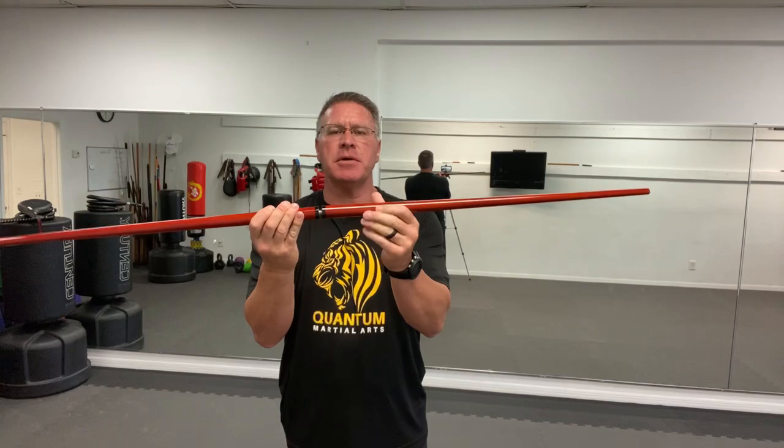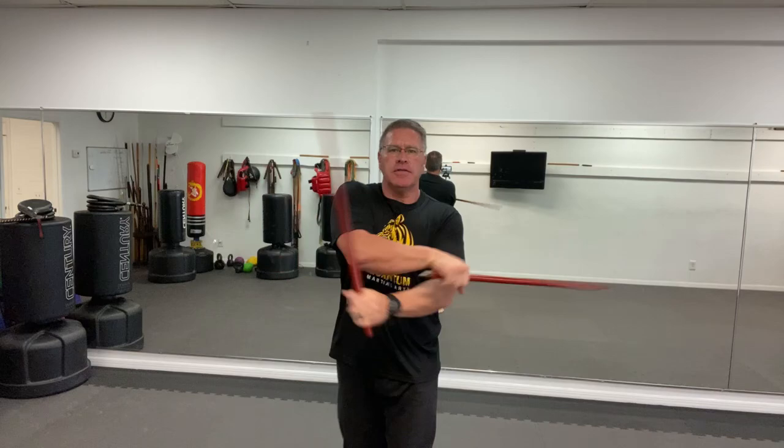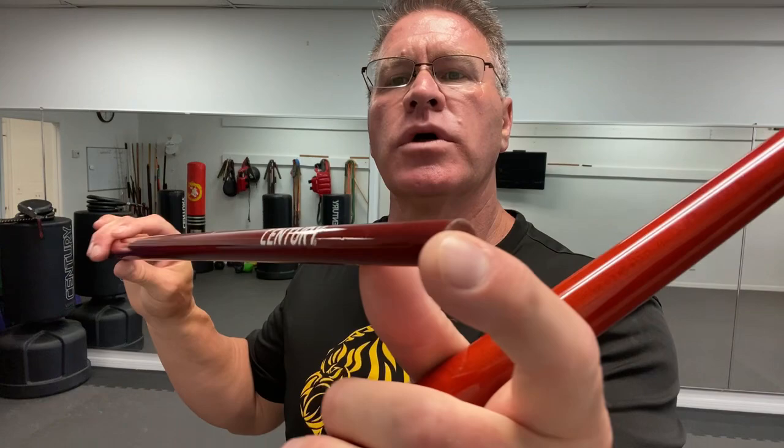The great thing about the shortest one is that it mimics the same size as the Kali or the Arnis stick or a short sword. So you can practice with just one, or you can use both. You can practice your Sinawali patterns in the air, or do this on the bag. I've hit the bag with these pretty hard, but you can't go too super hard.